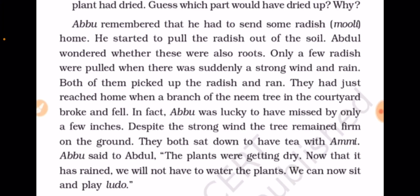Despite the strong wind, the tree remained firm on the ground. They both sat down to have tea with Ammi. Abu said to Abdul, 'The plants were getting dry. Now that it has rained, we will not have to water the plants. We can now sit and play Ludo.'